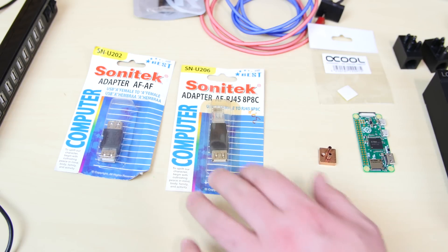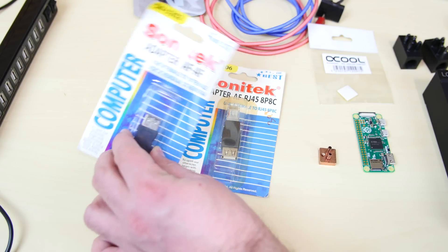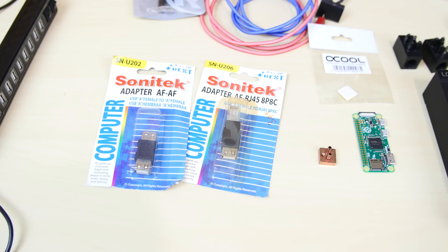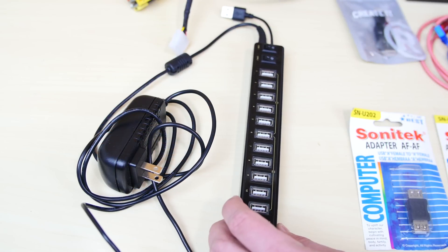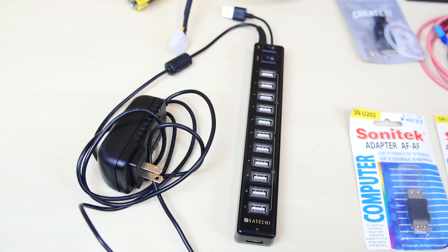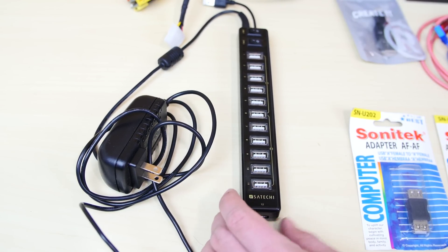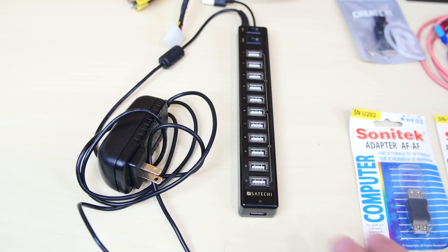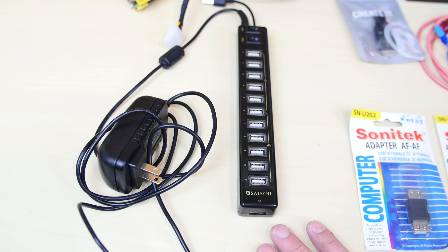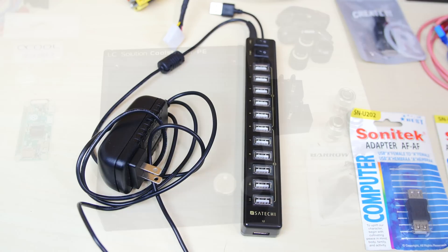These are some adapters I'm going to try out. This one turns USB into Cat5 — I want to see if that even works. This adapter turns male into female so I can connect everything else. Two adapters from the local hardware store, really cheap, like $2 or $3 each. This here is going to power our Raspberry Pi — it's a powered USB hub, and we're going to be able to use multiple connections. I've used this one in at least 10 of my builds. It's pretty cheap — I think I got it for like $21. I think it's called Satechi. It's one of the most recommended ones on the site.